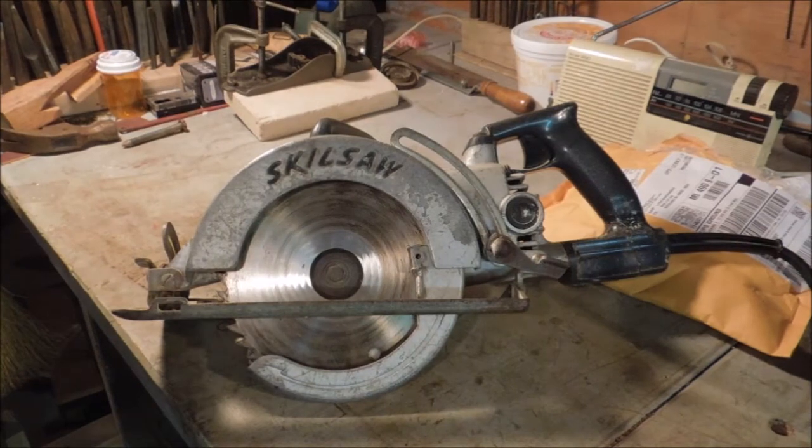I saw Cody on Wrangler Star using his skill saw and I thought that was a pretty nice thing. I've got quite a few skill saws — I think I've got like five or six of them sitting around from flea markets and auctions. So I ended up picking up quite a few of them.